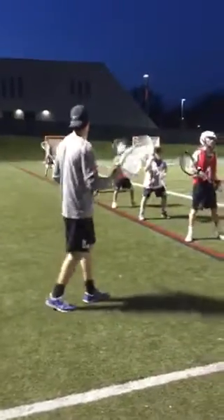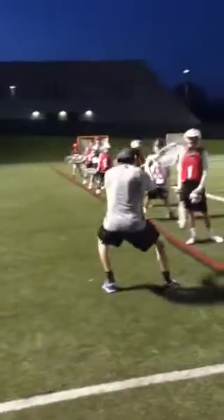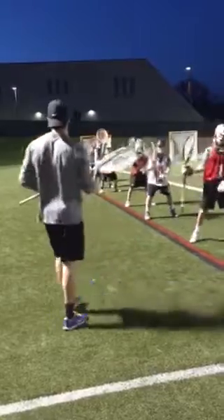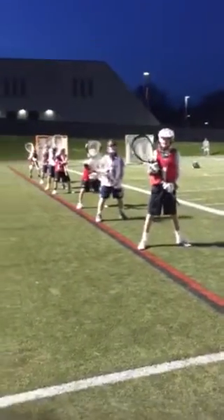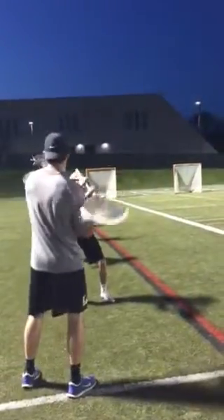A little harder shot. Stick side high. Same thing. Photo finish until I say clear — when I say clear, clear. Ready? Imagine a little harder shot. Here we go. Go. Clear. Good.